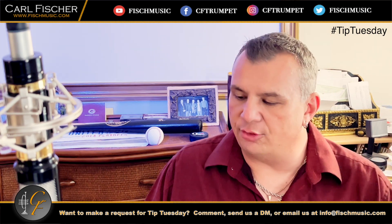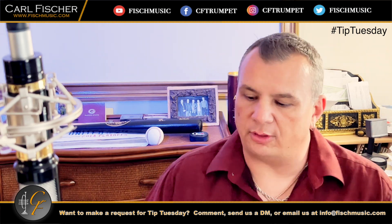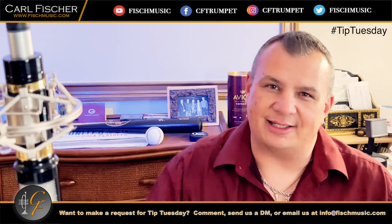We'll catch you next time. Thanks to GR Technologies, CF Warburton Trumpets from Warburton Music Products, Torpedo Bags, AMT Microphones, and Barkley Microphones. We'll see you next time, thanks.